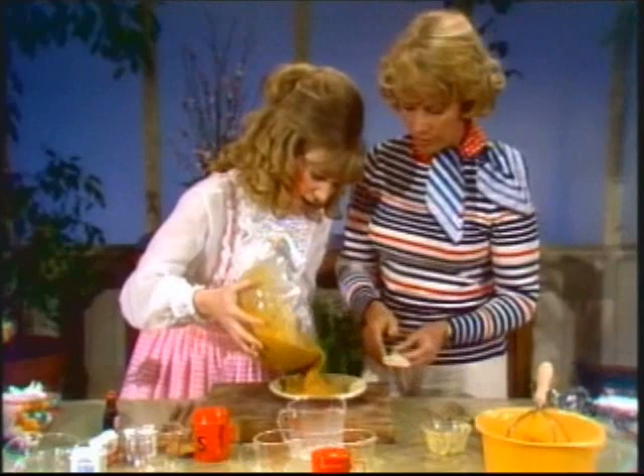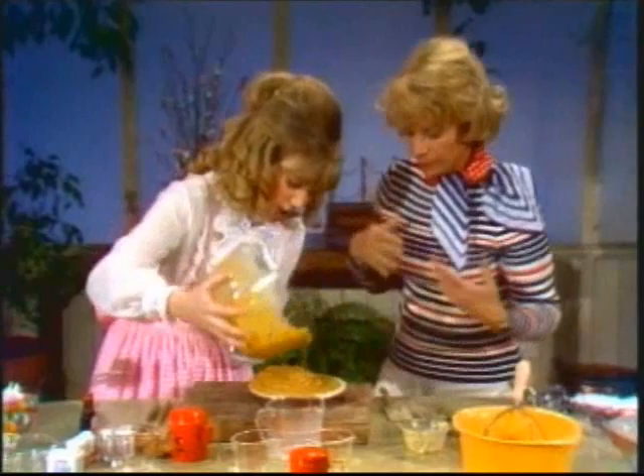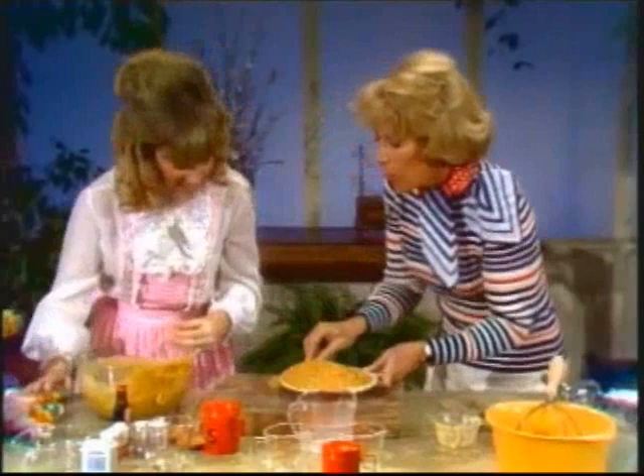Okay, now we just pour it in. And I want to say, Dinah, that the people out here have just been so fabulous. I guess we made a little extra.